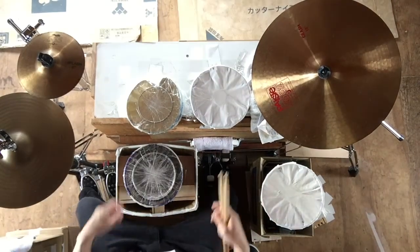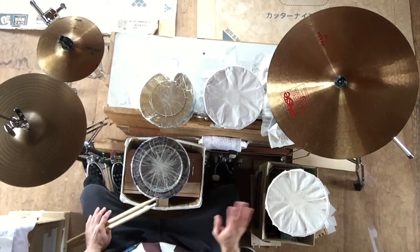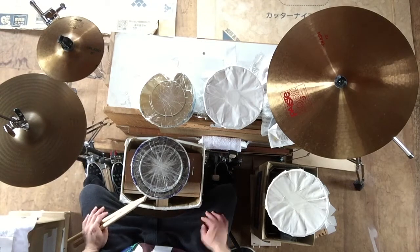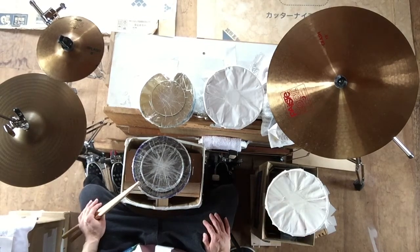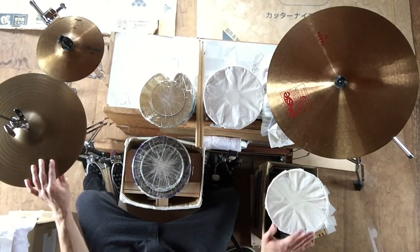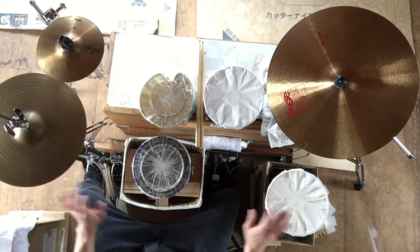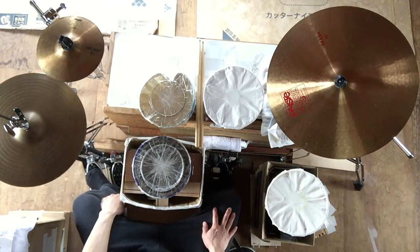I'm going to show you how to make these handmade drums. I've been doing this with drum lessons, and I've been using this drum set for a long time.